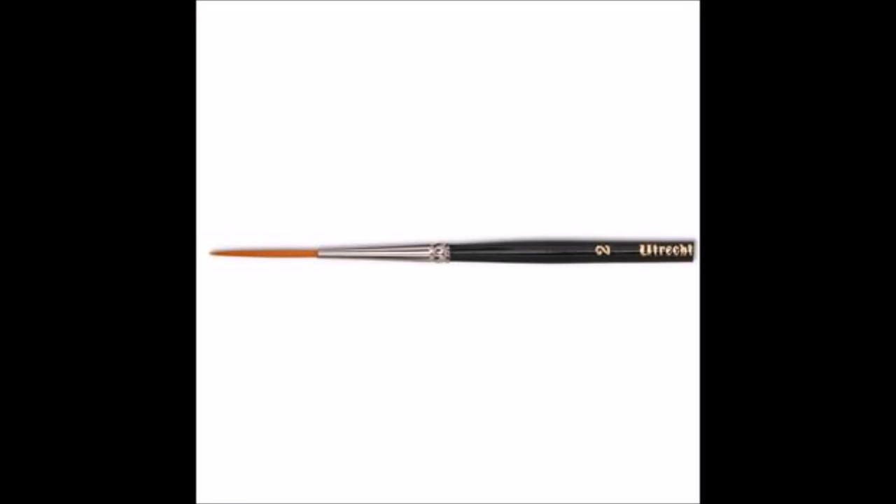A mop brush is a variation on a wash brush — it's basically a wash brush but round and fluffy. The last brush I have to talk about is called a rigger, also called a liner. I don't have an example, but it is a very thin brush with the same structure as a round brush, except it's going to be a lot thinner and almost twice as long. They're used primarily for very thin details such as tree branches and grass — very useful.